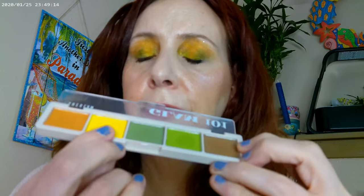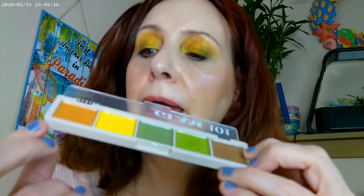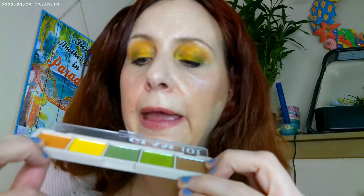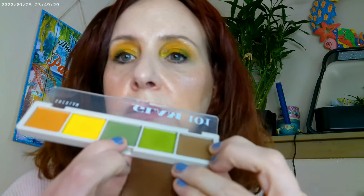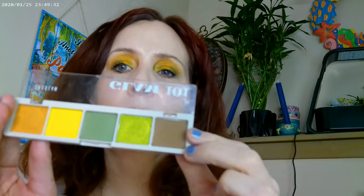The eye look is very yellow, and that's because I used the Glam 101 palette. I used one color as the base, then on the inner corner I used a lighter shade, put another color on the lid, and added a little bit of green on the inner corner as well. The main lid shade is on the center and outer lid.